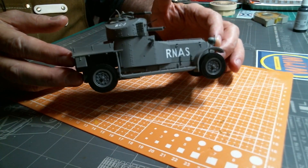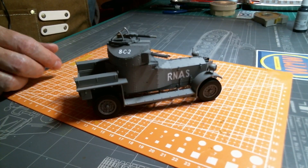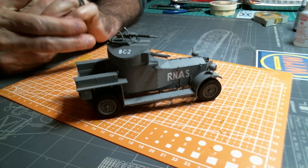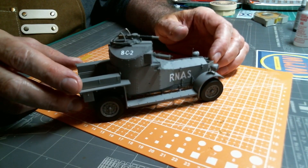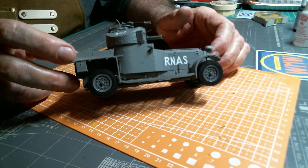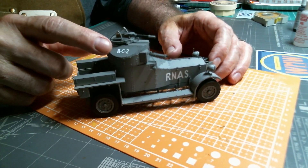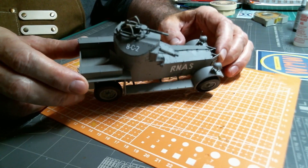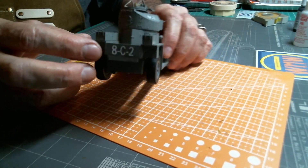It's looking pretty well and I'm happy with it. I used the Microset and Microsol products on it. I had used Tamiya Markfit before and really didn't have a lot of luck with it — when it dried it left a residue I wasn't happy with. Microset and Microsol seemed to work better. It's about $15 or $20 for both bottles. The only concern I have is a little bit of residue that may show up when I clear coat before weathering, but if it does, we'll deal with it.